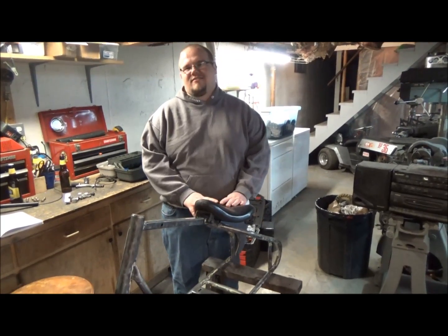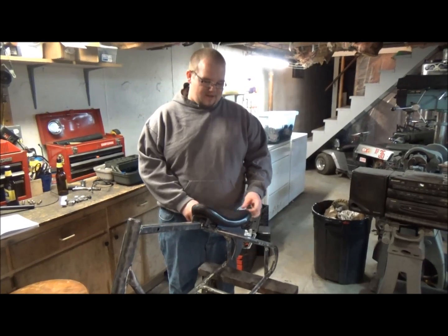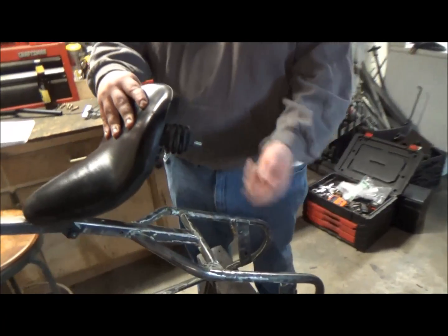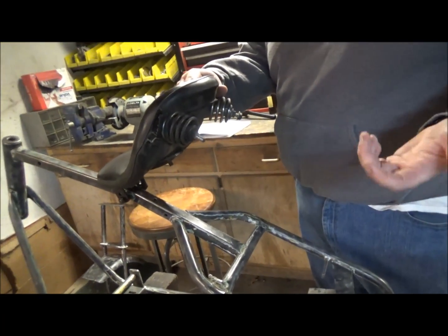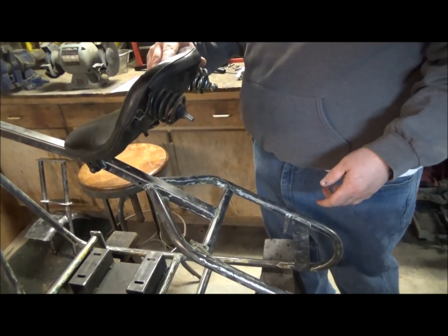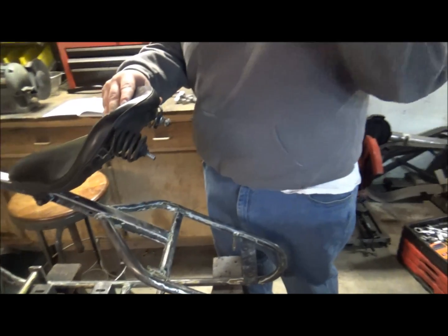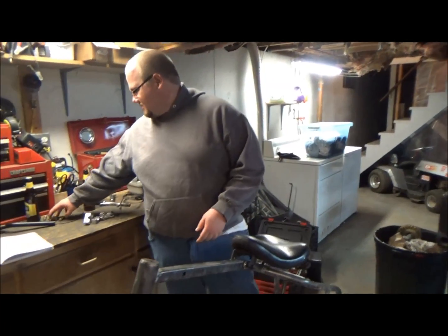We got a mini bike project going on today. A few things we're going to fabricate on the frame. If you want to come look over here, there's no seat bracket — we need to put a seat bracket on. The reason for that is the original owner cut it off and relocated the seat, and it didn't work. So we're going to put a new one on there. We also have to put pegs on it.